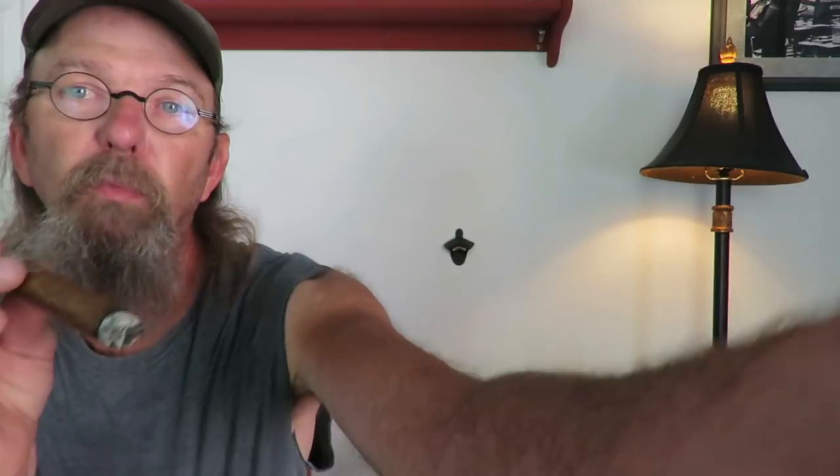I am going to smoke this Gurkha down for a ways, turn on the news, and then I will chime back in when I get in on that second third of this cigar and we'll see how this thing pans out. I will also look at what these things cost and let you know what a box price is and also on a five pack. I'll add more to this in a little bit.